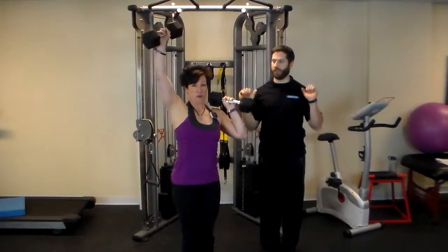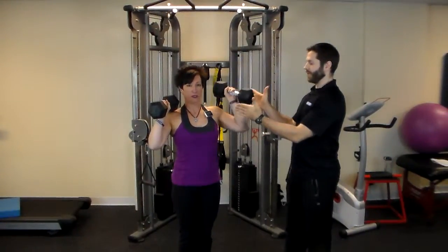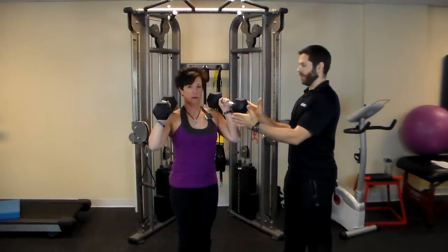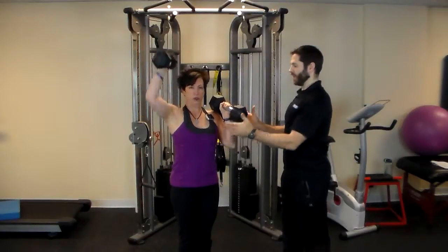Now one goes up and it comes all the way back down. We're staying at 45 degrees right here the entire time. One more time each side. Keep your abs nice and tight.